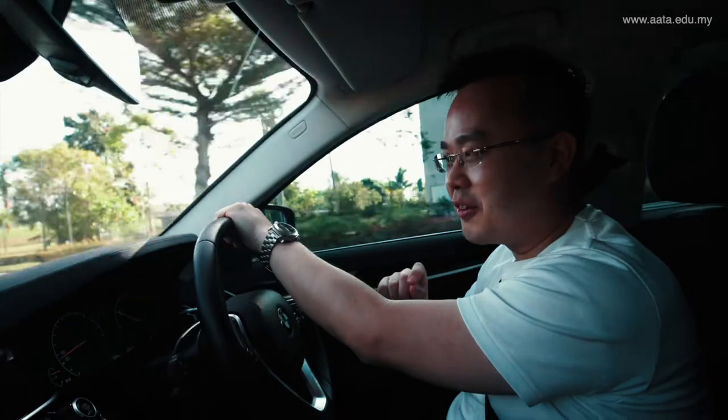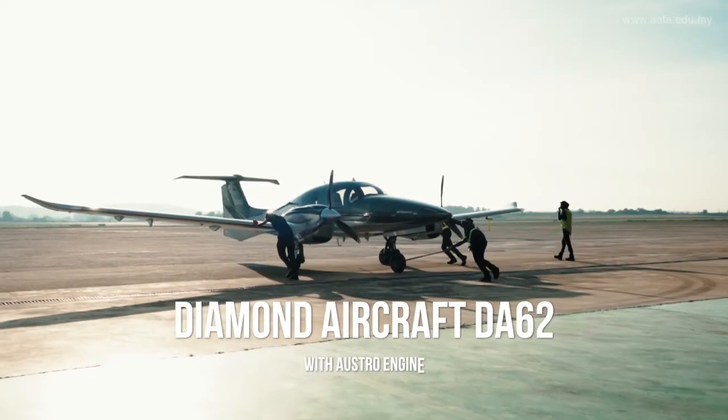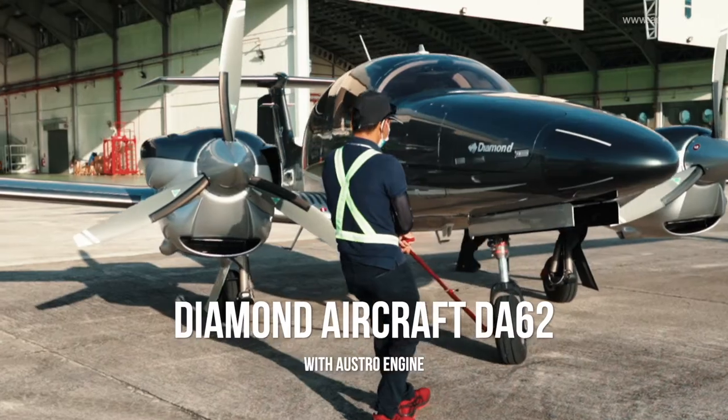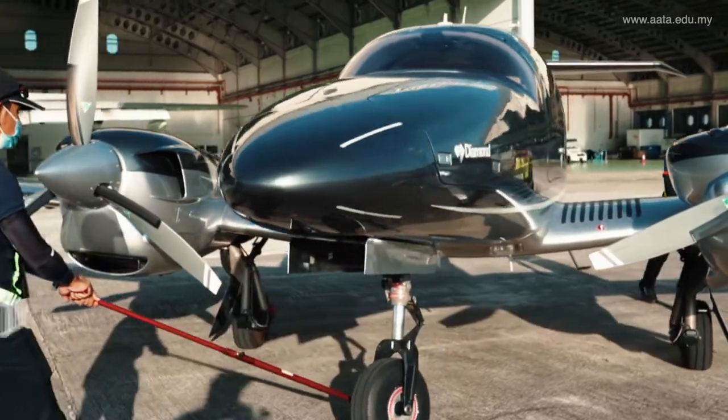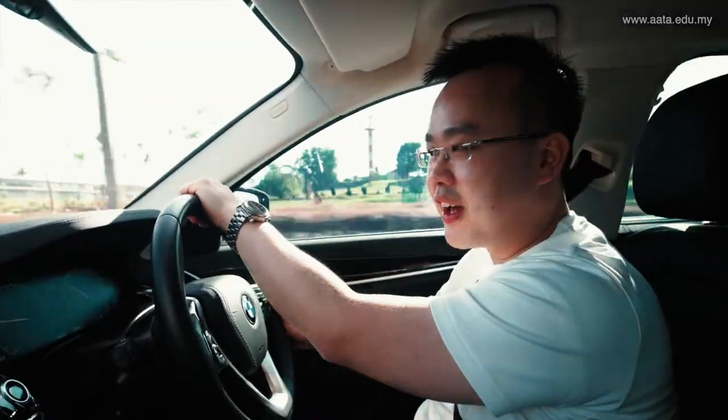Today is a special day. Our friend has just flown his Diamond DA62 and just landed at Cerna International Airport. Let's go and visit his Diamond DA62 and see what is called the SUV in multi-engine piston aircraft.